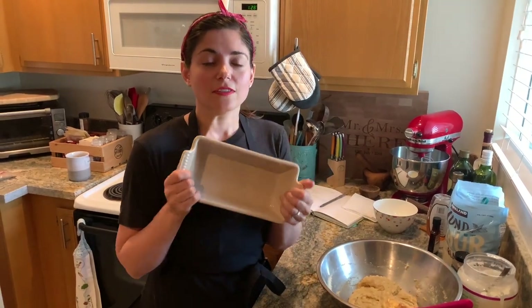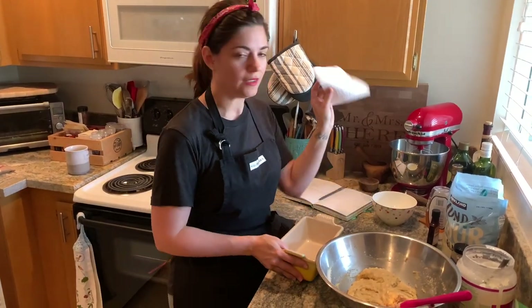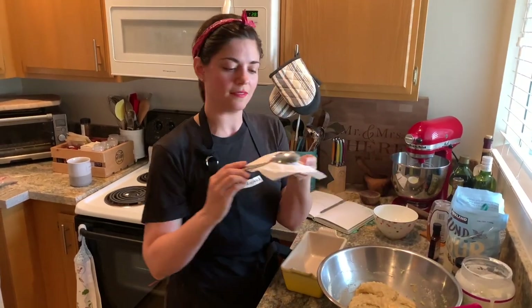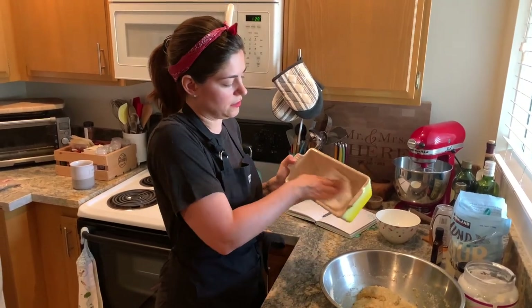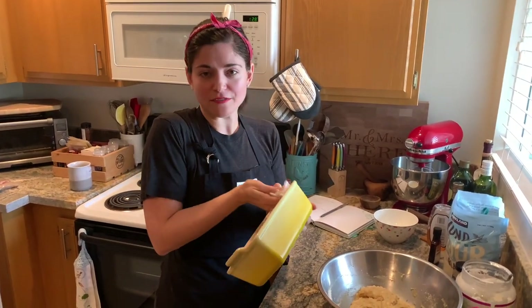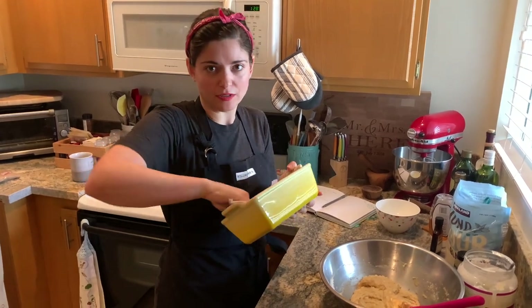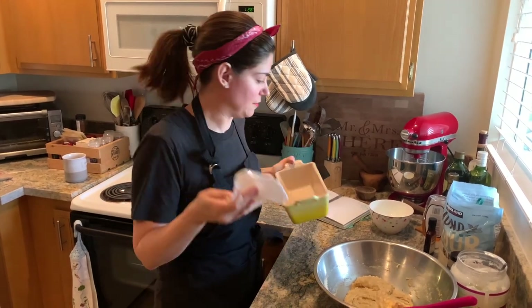Here's a trick: this calls for the pan to be sprayed, but I don't have spray. What I do is take a paper towel with a little bit of oil and rub it into the loaf pan. By the way, this is the cutest pan ever. You can do this with olive oil or butter — butter is obviously better, who doesn't like butter — but I'm just using what I have right now.